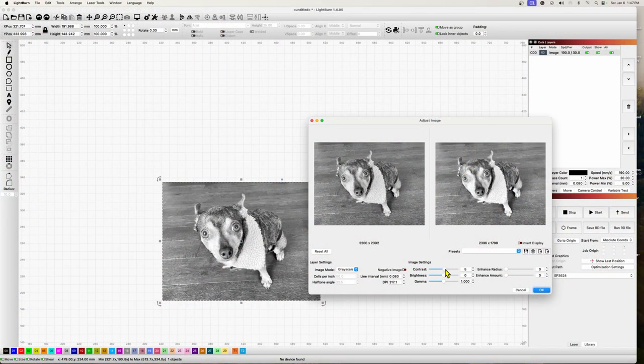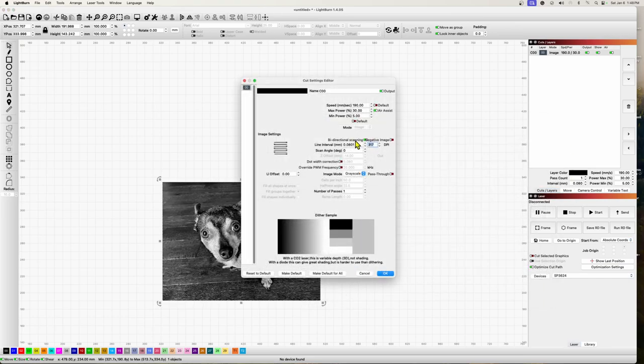If you're engraving photographs, you'll probably find a YouTube video that tells you to open the image properties, adjust brightness, contrast, and gamma, then go into the settings for the image and set the resolution to something ridiculously high. The reality is that's a terrible way to start. In this video I'm going to let you in on a few secrets to make better images without touching brightness, contrast, or gamma.